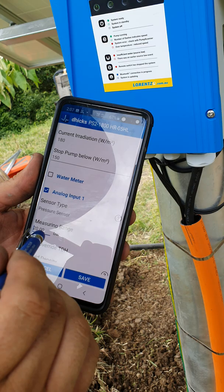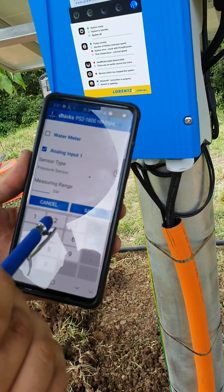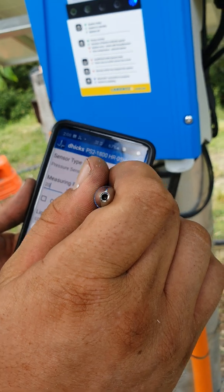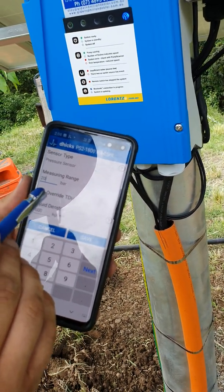There are a few different types of pressure sensors available. This one we've installed has a measuring range of 20 bar, which is a total of 200 meters head. Now we also want to override TDH.